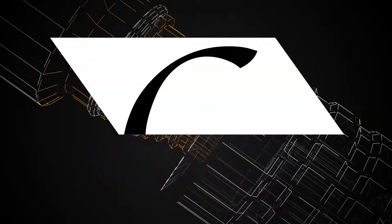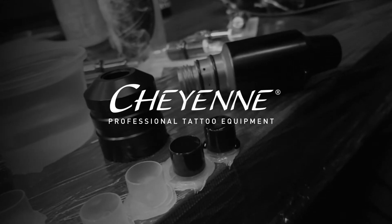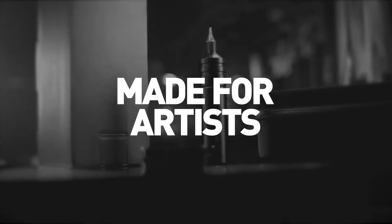Hey everybody, this is Mark from Cheyenne Professional Tattoo Equipment. Welcome to our little series about FAQs. One of the most frequent questions you ask us is actually what's the perfect voltage for shading and what's the perfect voltage for lining with our machines?